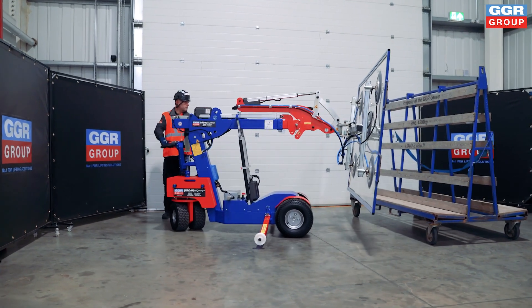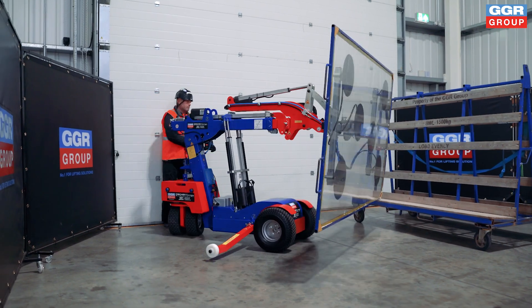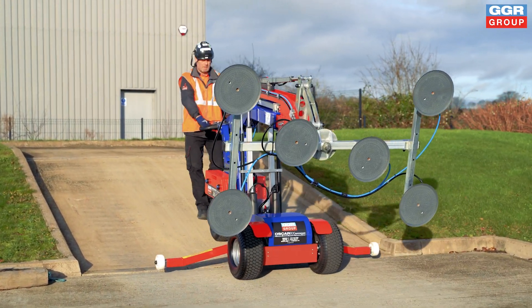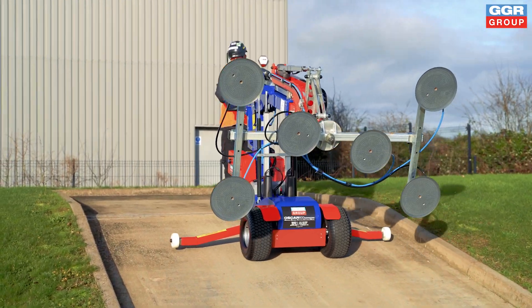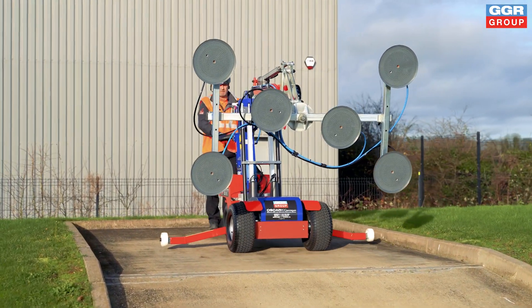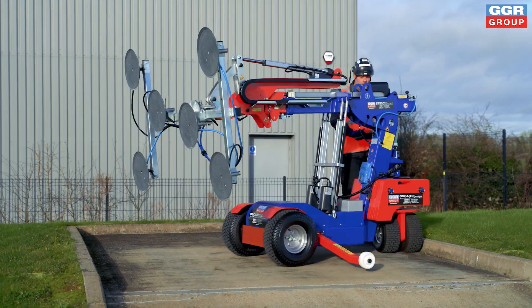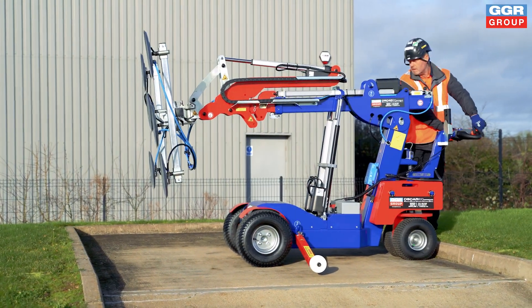Compact and highly maneuverable, the Oscar 600 is perfect for both indoor and outdoor applications. Its narrow profile, 90-degree slewing, and compact frame allow it to access tight spaces, making it ideal for gaining entry to buildings and passing through doorways.